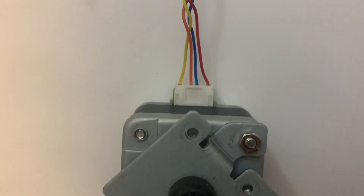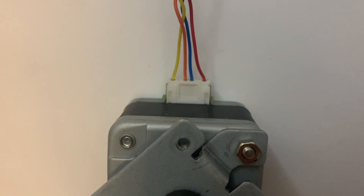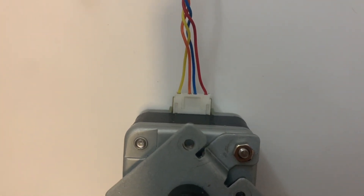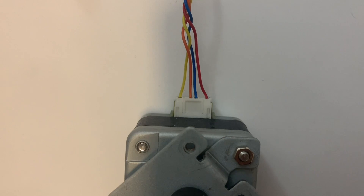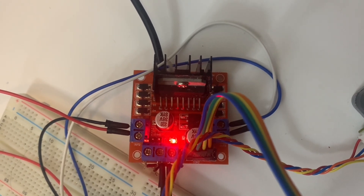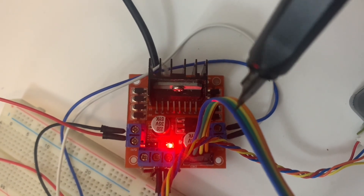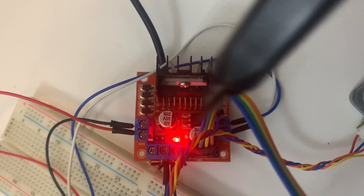If you closely look at the stepper motor, there are only four lines in my case. So let's say this is line number one, line number two, line number three, and line number four. So there are only four lines, and you have to connect this to the L298N motor driver module.